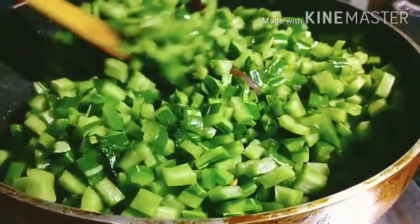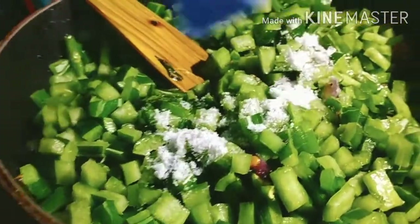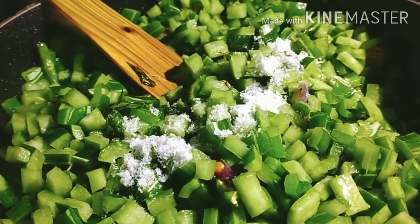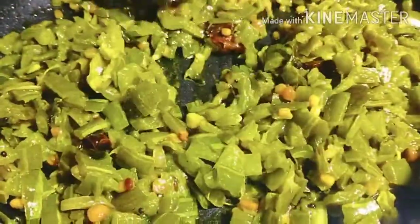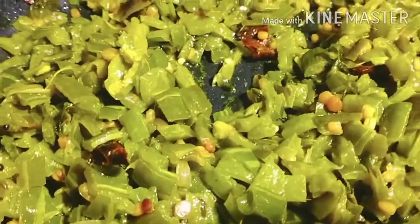Now we're going to fry it. We'll fry it in about 10 minutes.